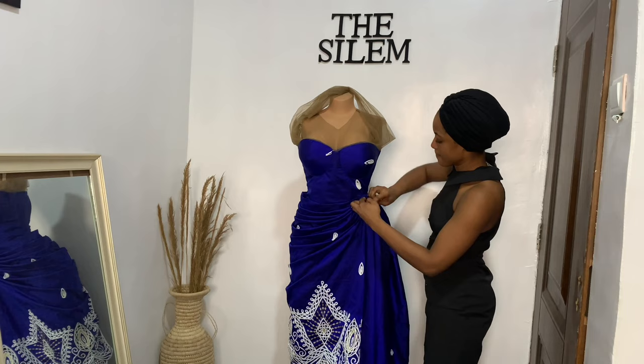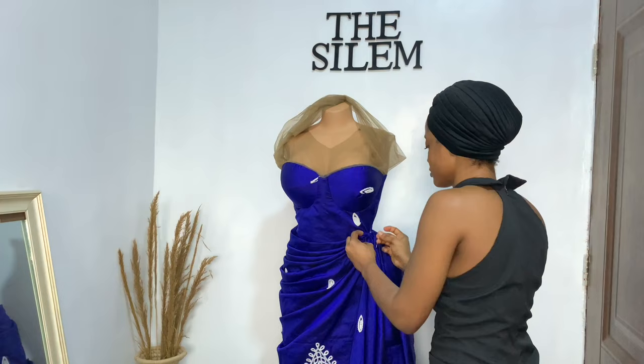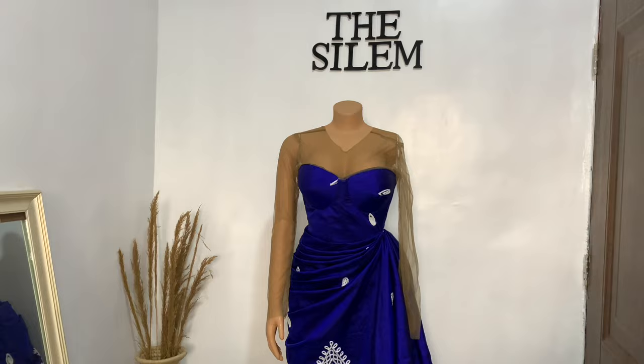At this point I went ahead to secure the wrapper. Once I had the drape the way I wanted it to be, I used my needle and thread to secure it. If you want to know how to make a wrapper illusion dress, I have a detailed tutorial on that — I'm going to leave the link in the pinned comment and description box as well.